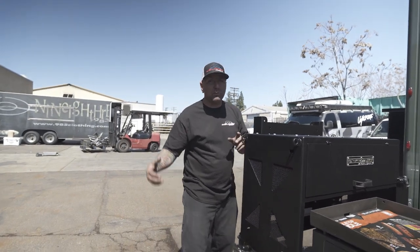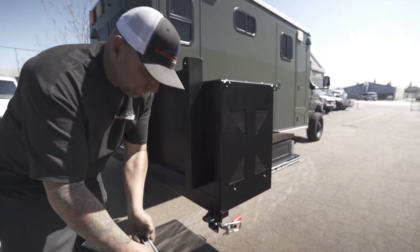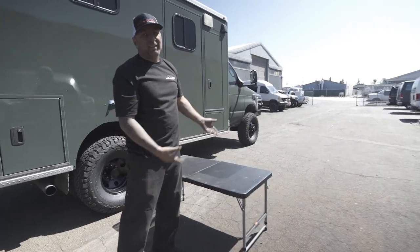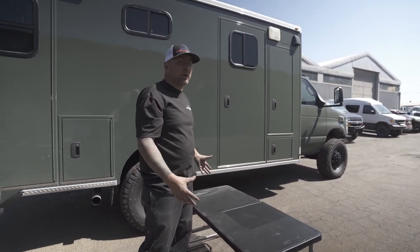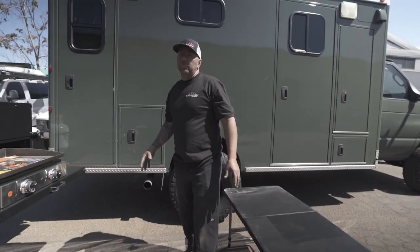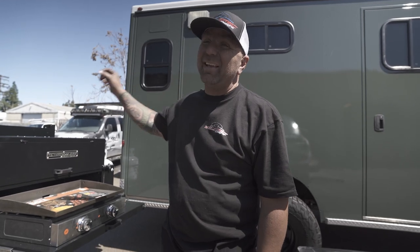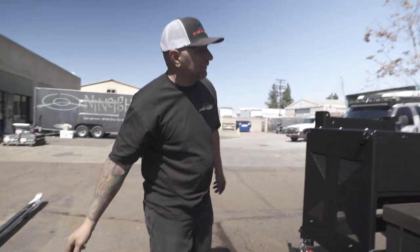If you're going to be barbecuing, you know you're going to need a table. We have an aluminum table mount back here so I can easily take my table and fold it out. Now this thing is big — I'm always trying to find a spot for it inside the RV, there's nowhere to put it, it rattles around, none of the compartments are big enough. Well, there you go. You can easily mount it to the back of any of your boxes or spare tire carriers — it's got pins, it locks in, and there are so many places you can put this.